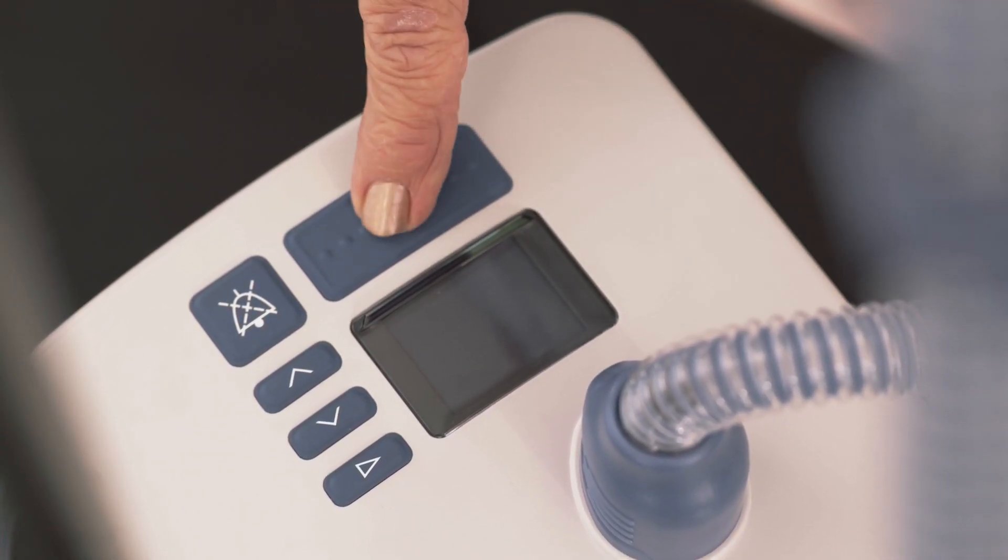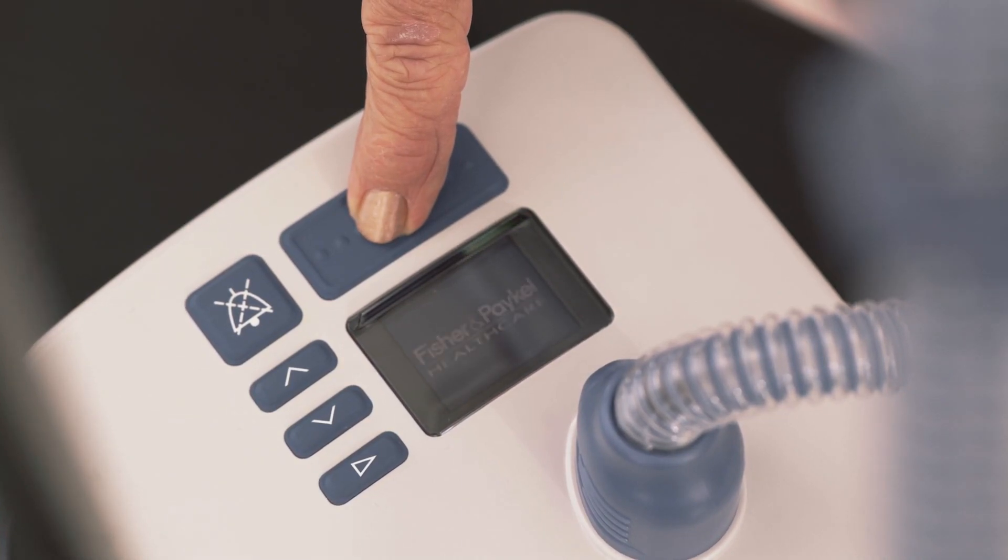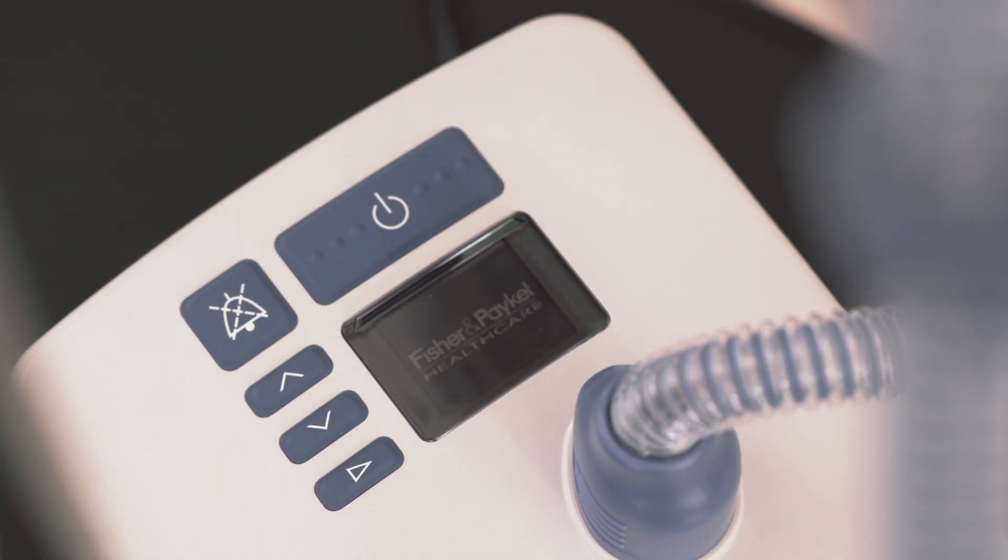Switch on the MyEVO2 by pressing the on-off button for 5 seconds. The unit will begin to warm up.